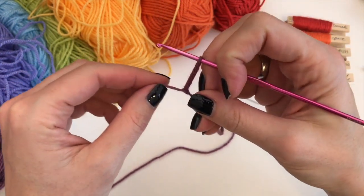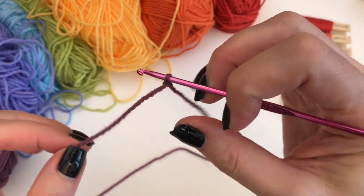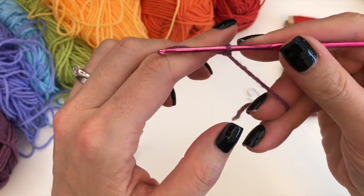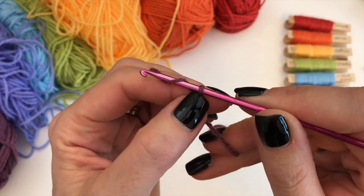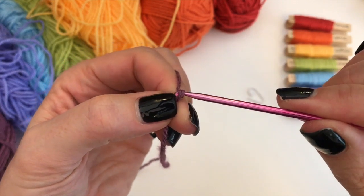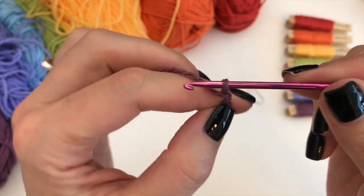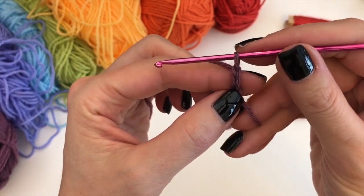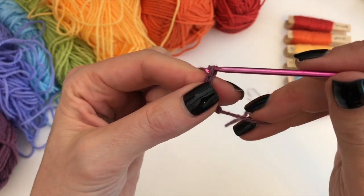Insert your hook and adjust the loop so it's tight around your hook — well, not too tight. Then holding on to the yarn, we are going to yarn over and bring this yarn through the loop on your hook. We are going to chain, and we are going to do 12 chains.